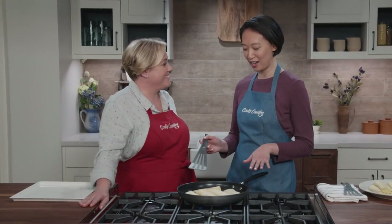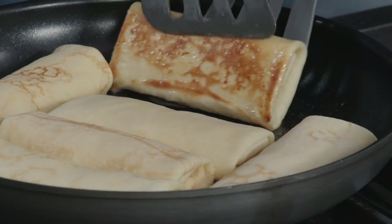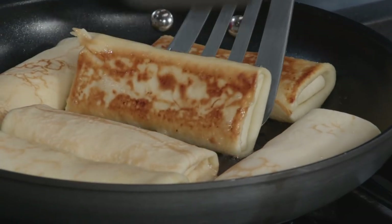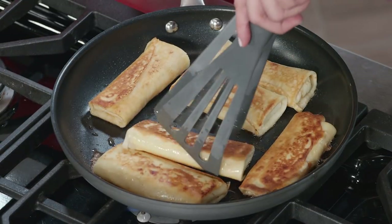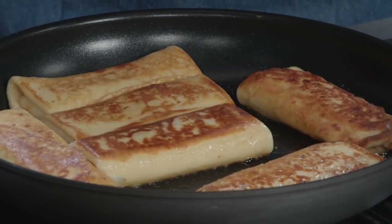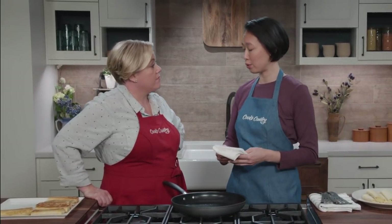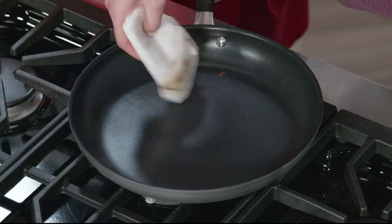Unlike the usual advice to leave food alone in the pan, you should totally check these as you go — if there are hot spots or some are browning faster, move them around so they all look great. Give the second side another two to four minutes. Those look amazing. After removing the first batch, give the skillet a quick wipe to get the old butter out — if you continued cooking with it the butter would start to burn and give acrid, bitter flavors to the blintzes.